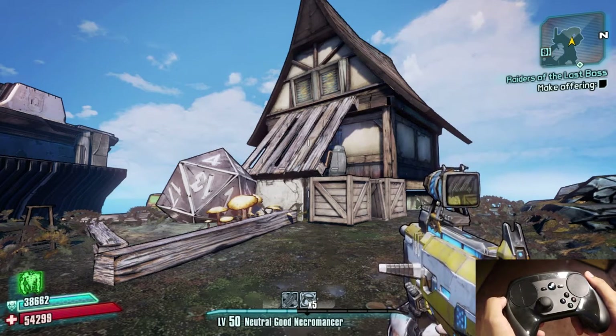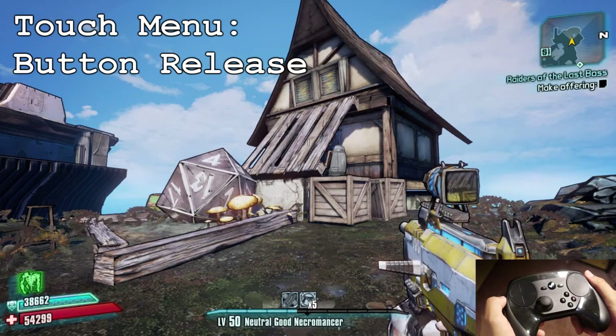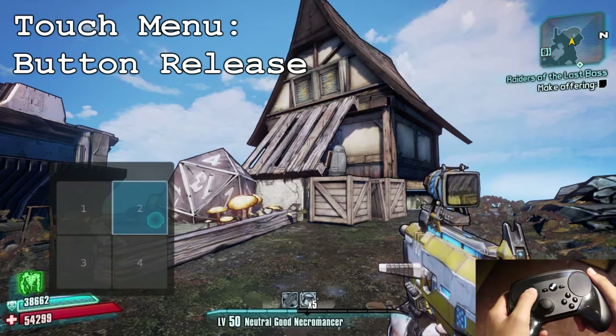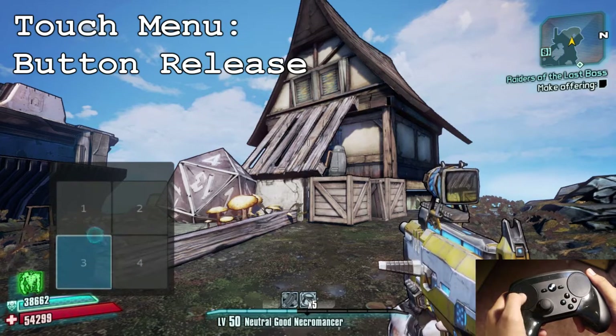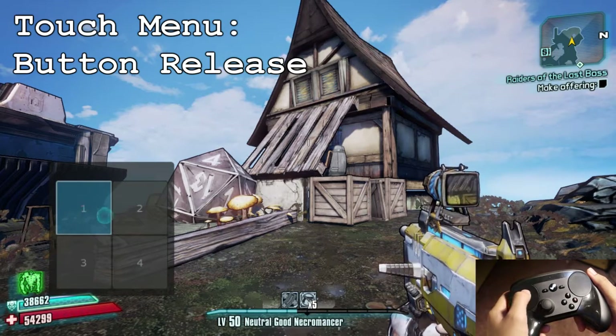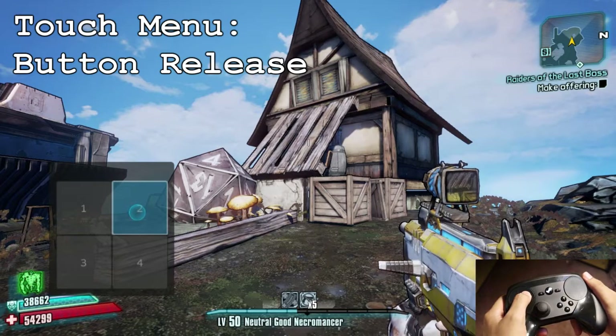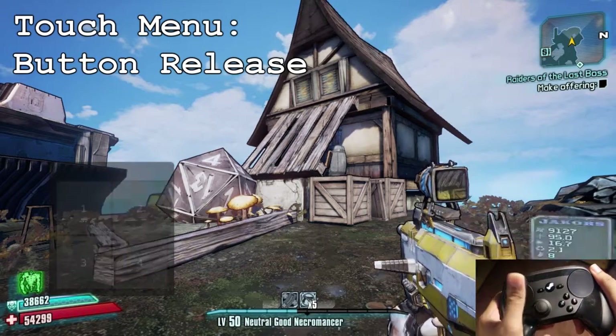One of them is actually a button release for the touch menu. Normally on the touch menu you just need to click any of the functional keys you have set, but in this case what Valve decided to add was something called button release, so the function doesn't work as soon as you click it — it actually functions as soon as you release it.